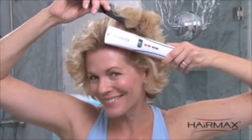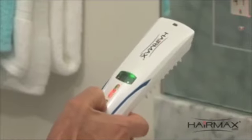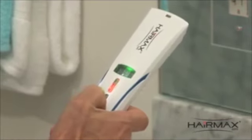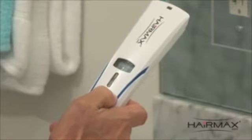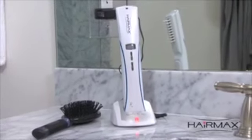If you have long hair, use an ordinary comb or your fingers to lift the hair out of the way to allow the HairMax to deliver the laser energy to the scalp. When you are finished with your treatment, press and hold the power button down for 2-3 seconds to turn off the device. Place the HairMax back into the charging cradle for easy storage.